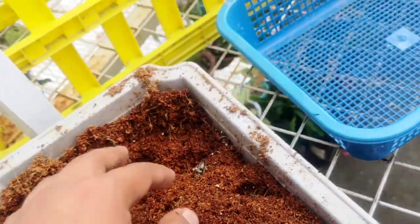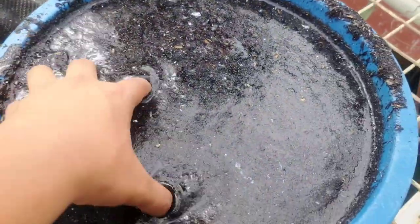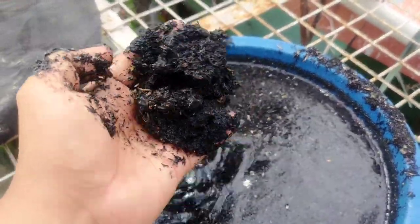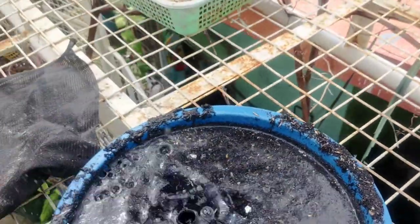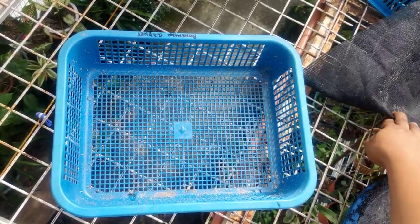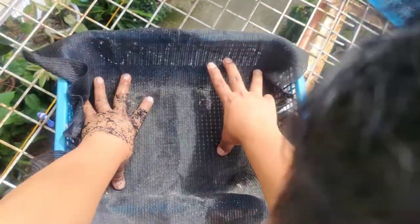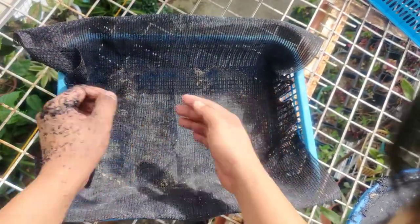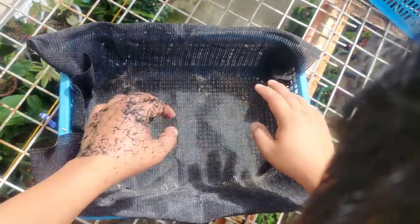Just go to your planter and plastic supplies and choose any basket you want. The medium we're going to use includes carbonized rice hull — to lessen bad odor in the medium and give more aeration — as well as cocofeet, sphagnum moss, and perlite. First, we'll put in some net.